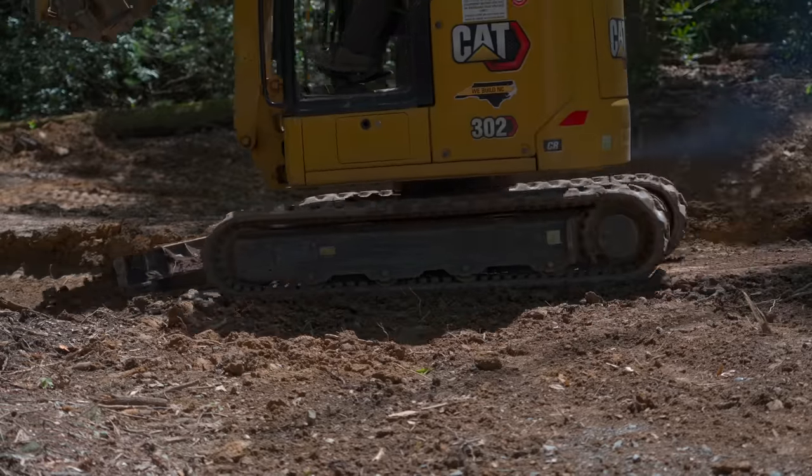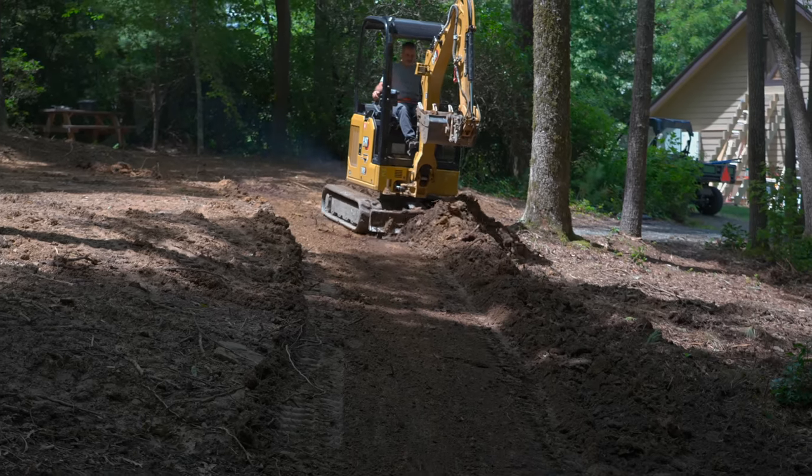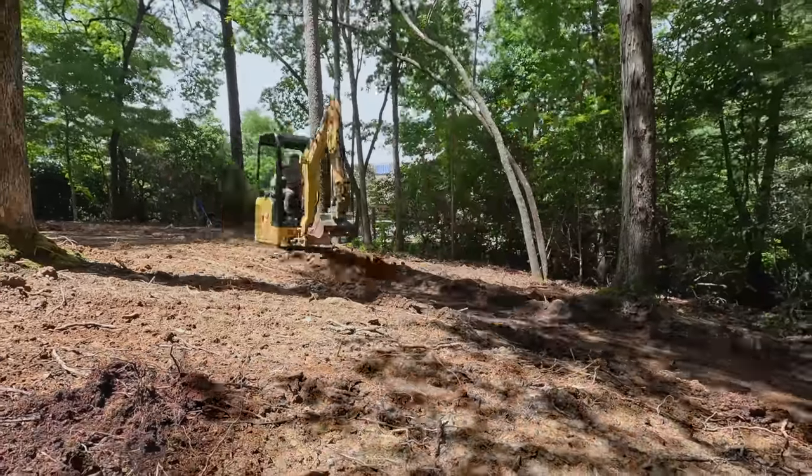Because this track is going to be so much bigger than the spot I had originally graded, I need to remove organics — loam, roots, leaves, plant matter. Anything that's not clay or rock has got to get removed because it'll rot away, get soft, and ruin our trail.